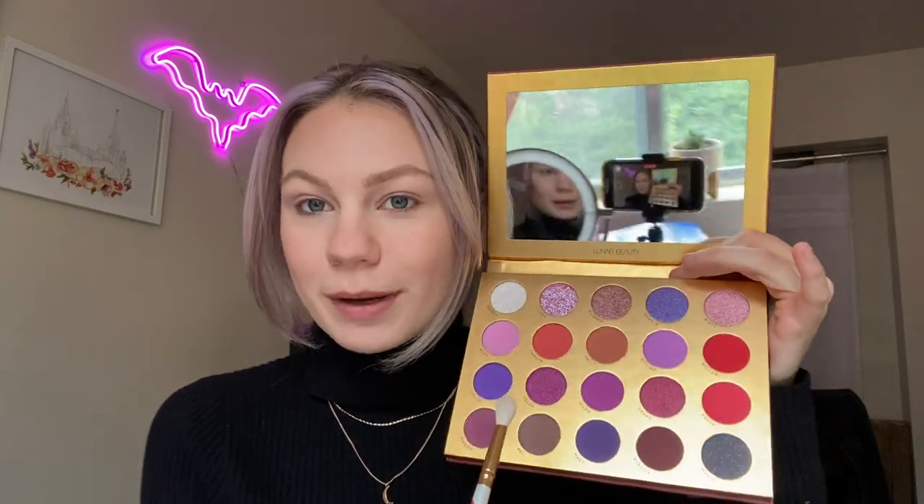The first shade I want to dip into is Cameron, which is this kind of coral shade. I'm dipping into that on a Morphe M513 — this is the Pride Collection edition — and I'm going to use that as my crease shade. I'm feeling something like reddish pinky purple, maybe. I'm not really sure the vibe, I'm just going to go for it and see what happens. I never have an idea when it comes to these videos.